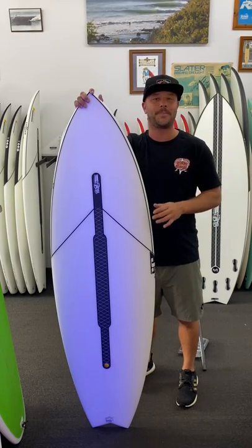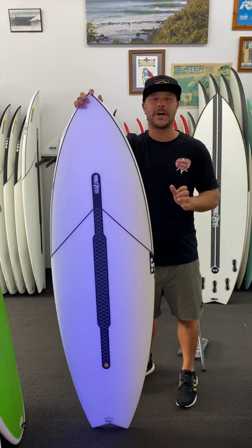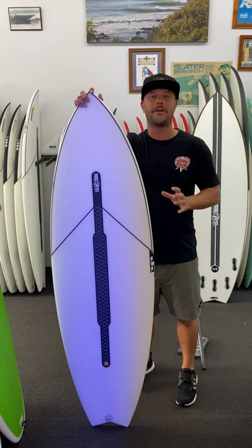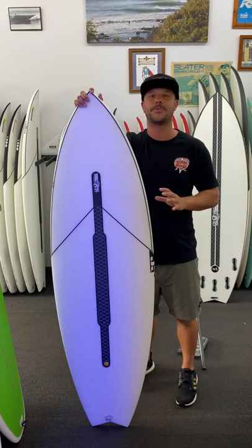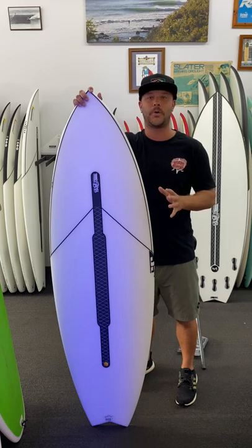Hey everyone, it's Bowie here from Beach Beach Surf Shop, Sunshine Coast Queensland, Caloundra. I'm excited to be back in front of the camera for 2022, starting off the new year with an exciting surfboard review on the new Sub-Zero HiFi 2.0.